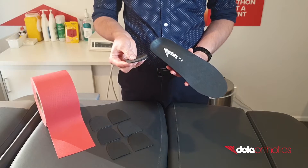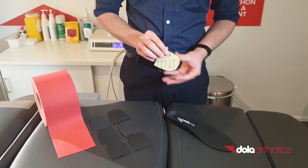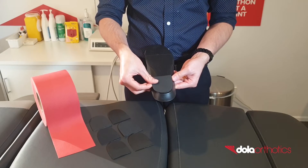Customisation of the Dola Pro with the addition of a rear foot valgus wedge. Place a self-adhesive EVA rear foot wedge on the plantar heel surface of the Dola Pro, ensuring the wedge is thicker on the lateral side compared to the medial side.